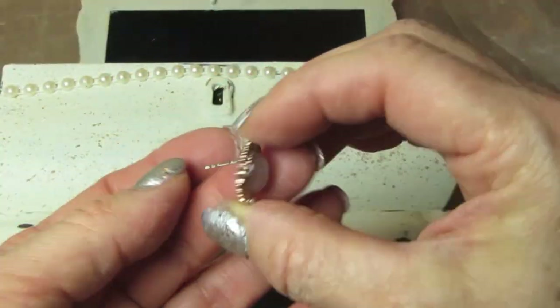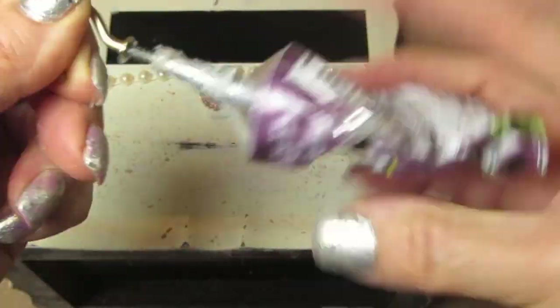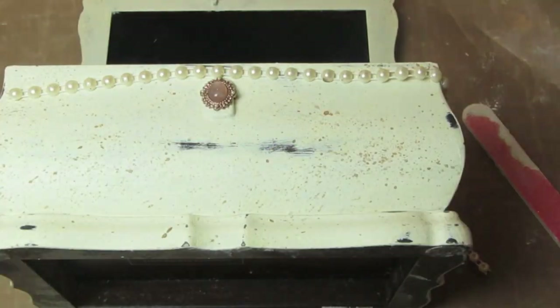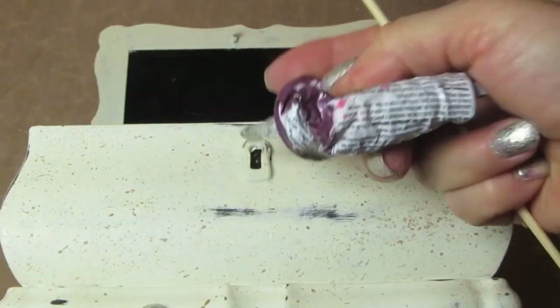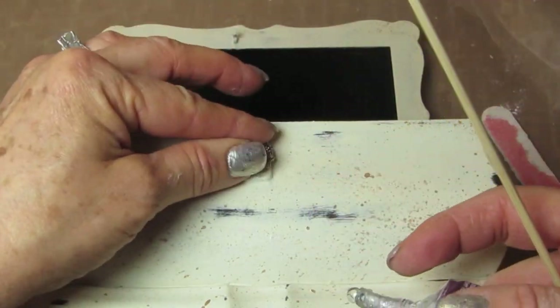Now that everything has dried, I'm taking E6000 glue. This is an old earring where I only have one left. I'm gluing the earring down and a line of flatback pearls to the top and bottom here. And that will complete our upcycled jewelry box.